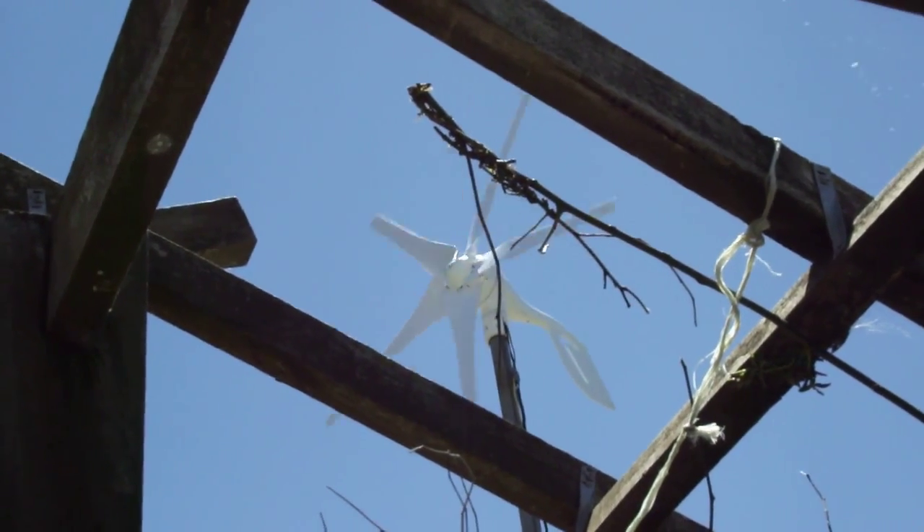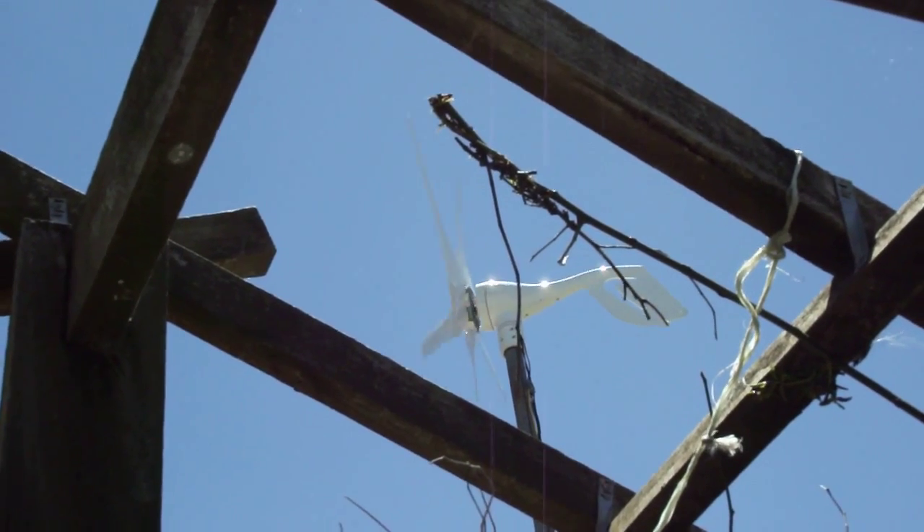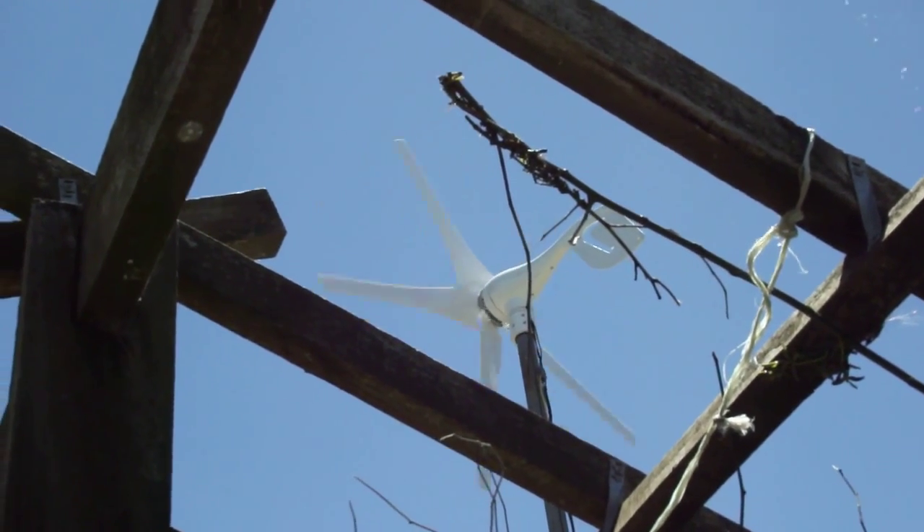That one is offered in either DC or three-phase, 12 volt or 24 volt. I got that one on AliExpress, the same as the Hyacinth.